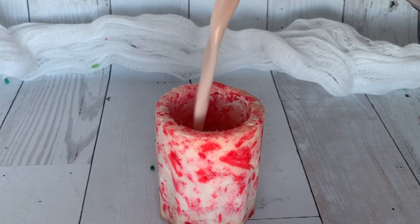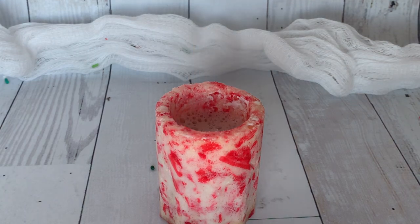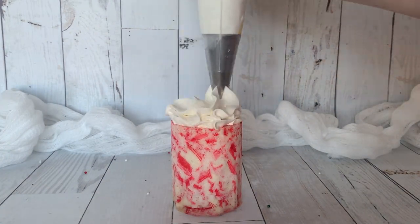Our last but not least peppermint shot glass we're going to fill with hot chocolate. I just poured a little bit of hot chocolate and then we are topping it off with some whipped cream of course and some sprinkles.